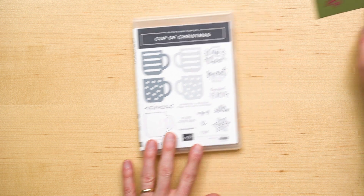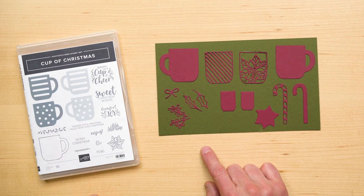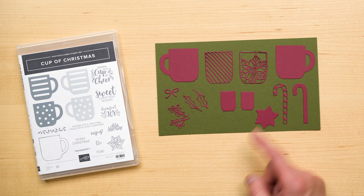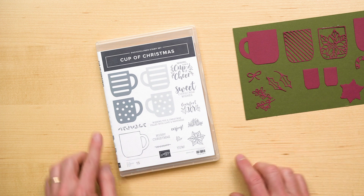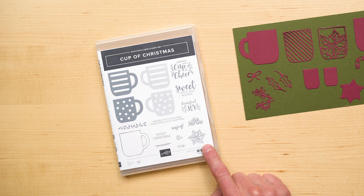Two, it coordinates with the Cup of Cheer dies. The dies include 12 pieces that allow you to add layers to your mug, create small layer tags, or add just the right embellishment to your project. The dies coordinate with six of the images from the stamp set.